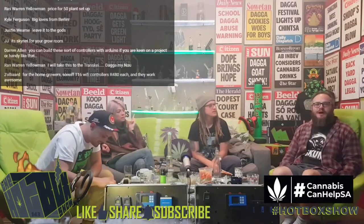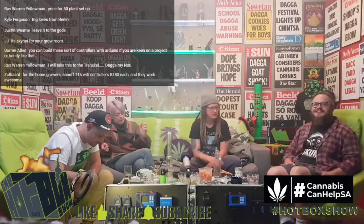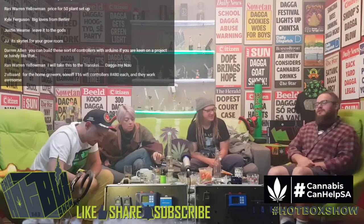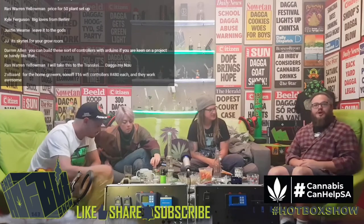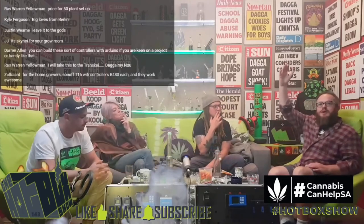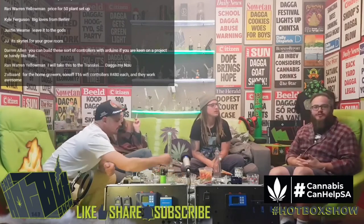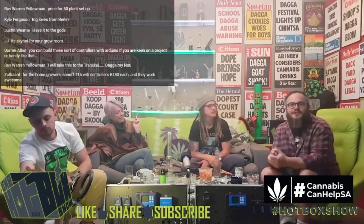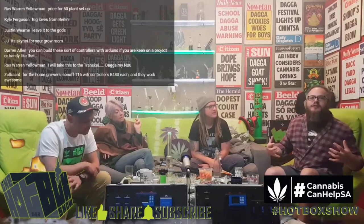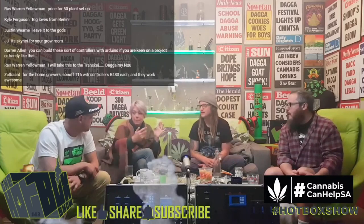We've been trying to figure out the direction of the show — we're on episode 140-something now and running low on topics. We found the most fun when we just grew a plant, so maybe next week we should start a new grow — something big for summer — and take it back to our roots. Guys have been asking about more affordable solutions, and we've always been about that. September is coming, so let's start talking about it and maybe discuss the labs and things coming up.